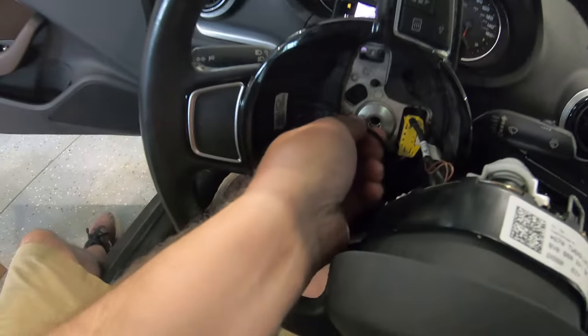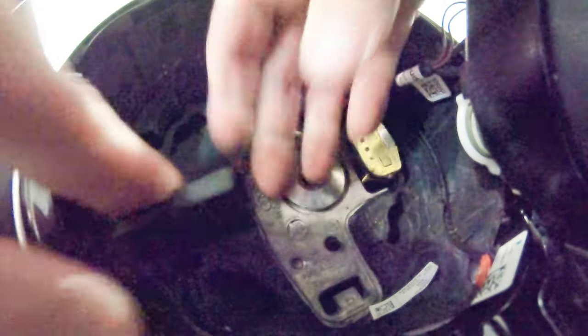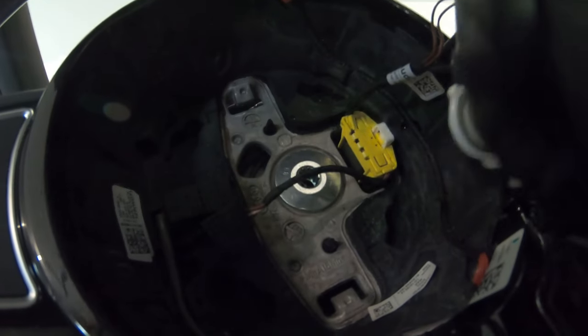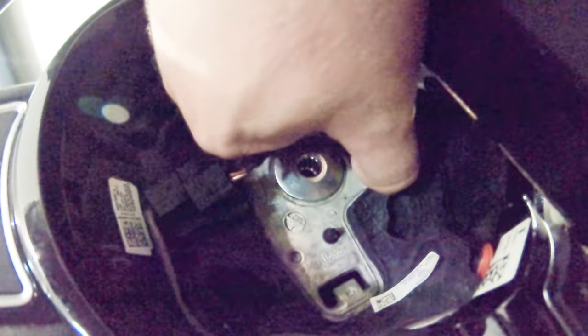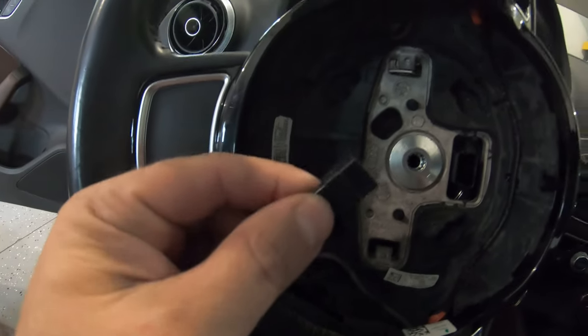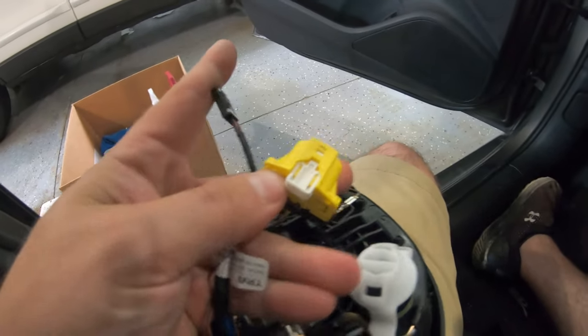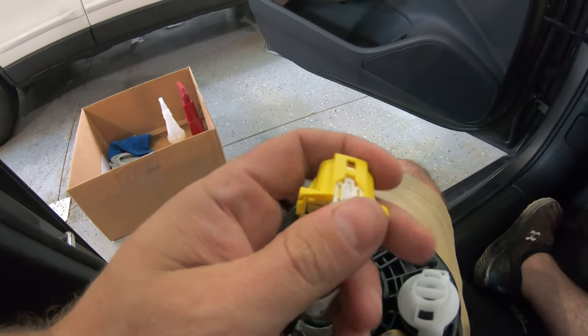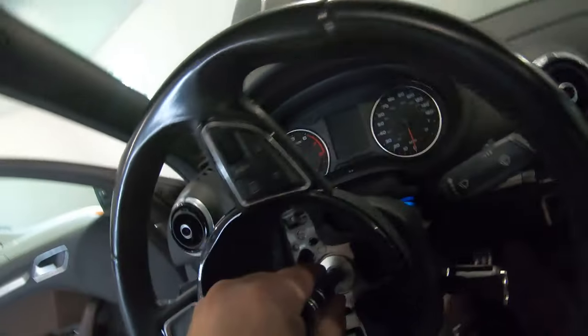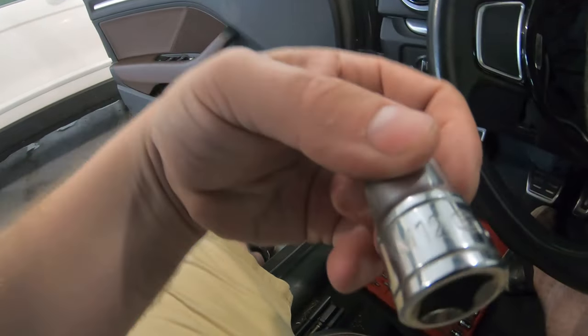Now we have two connectors. That just pops off. And this one, there's a white centerpiece. This connector is basically just a press-on - you just hold one side and pull the other. This connector, if you have really fat fingers, use a 90-degree pick. You pull this out and then it allows the yellow clip to release. I found my set - it's an M12.